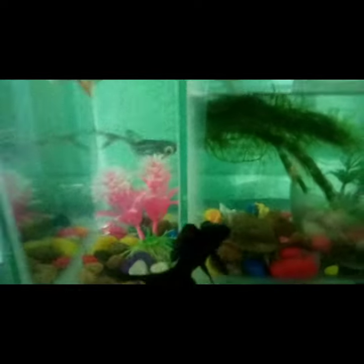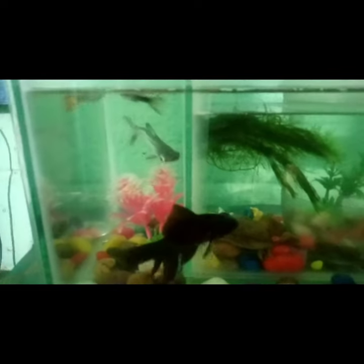Hi friends, welcome to the new fish paradise. In this video, we will see a black mold fish. The rate is 60 rupees.